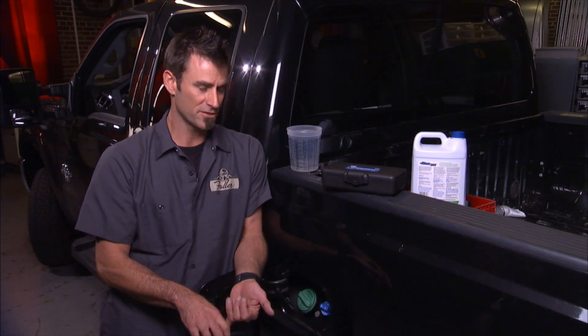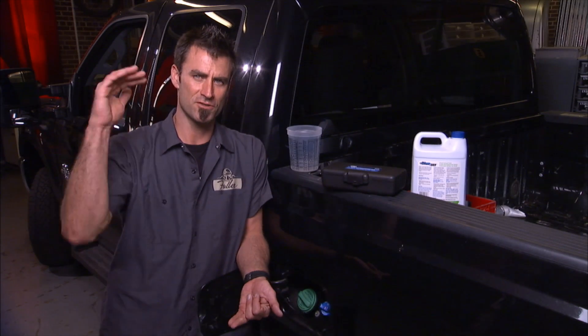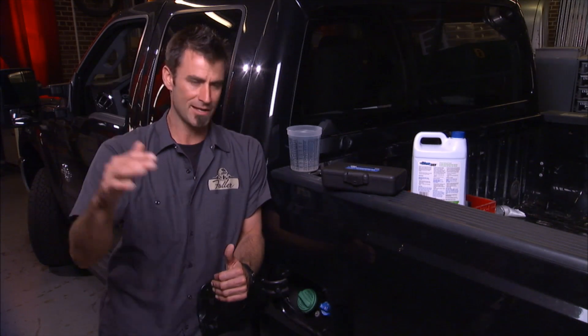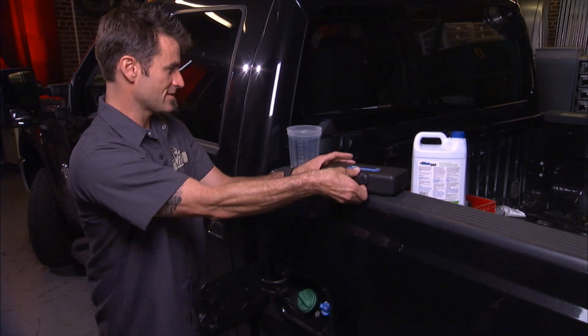This is especially critical for this size pickup and also the large ongoing big rig trucks. From 2010, 2011 on, they've mandated the diesel exhaust fluid.